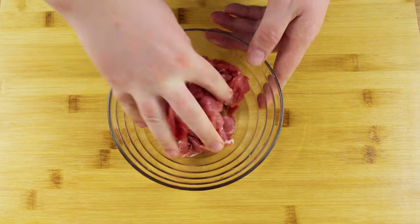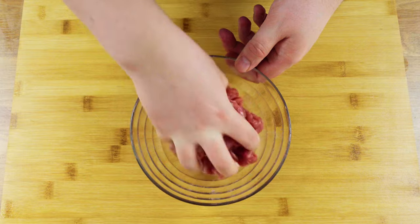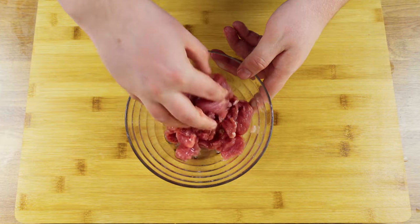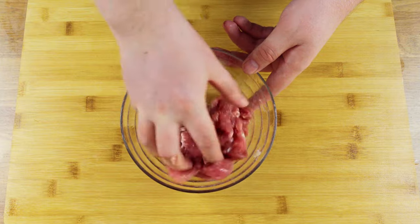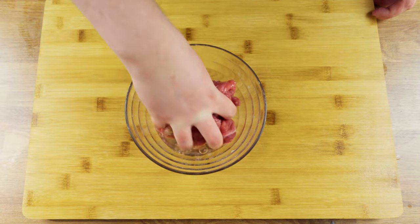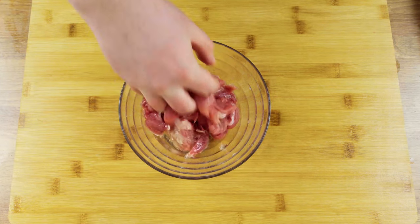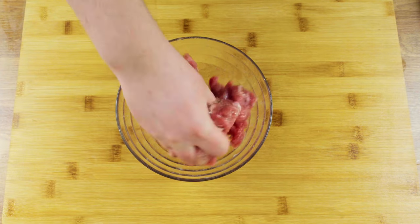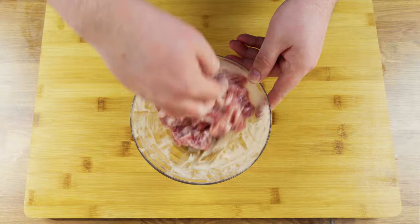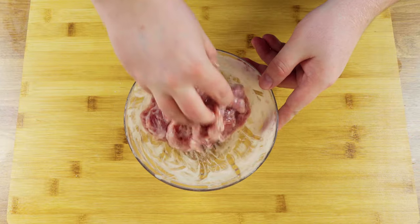Add one tablespoon of water and continue mixing. When the water has been drawn into the meat, add another tablespoon of water — adding water is an important step for juicy beef once cooked. When the water is absorbed again, add one egg white and continue mixing. The egg helps the cornstarch stick to the meat, acting as a barrier during cooking to keep the liquid inside. Add a tablespoon of cornstarch and continue mixing. Finally, add oil to the mixture, which will separate the pieces of meat during cooking. Set the meat aside for another 20 minutes.